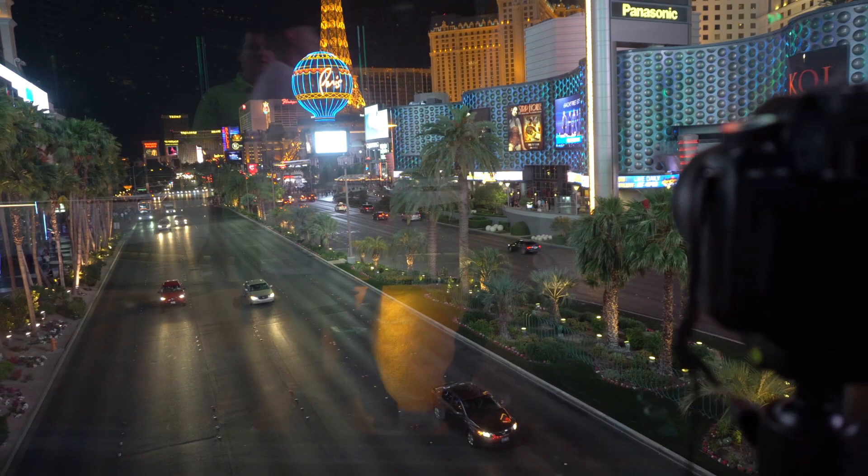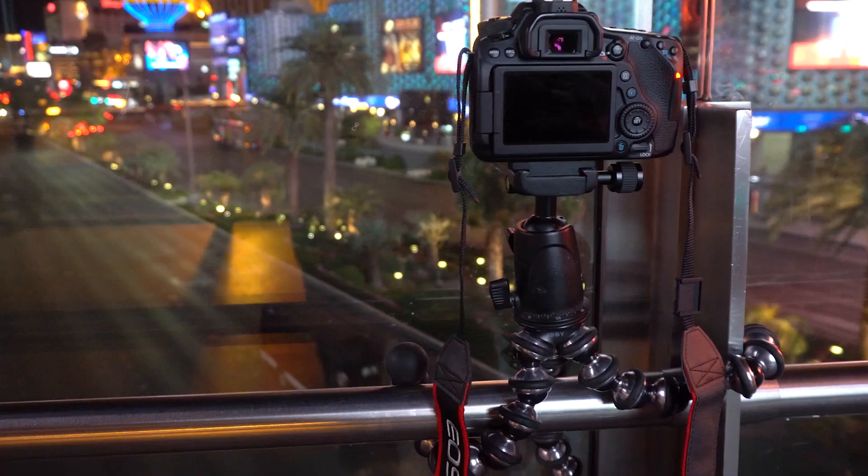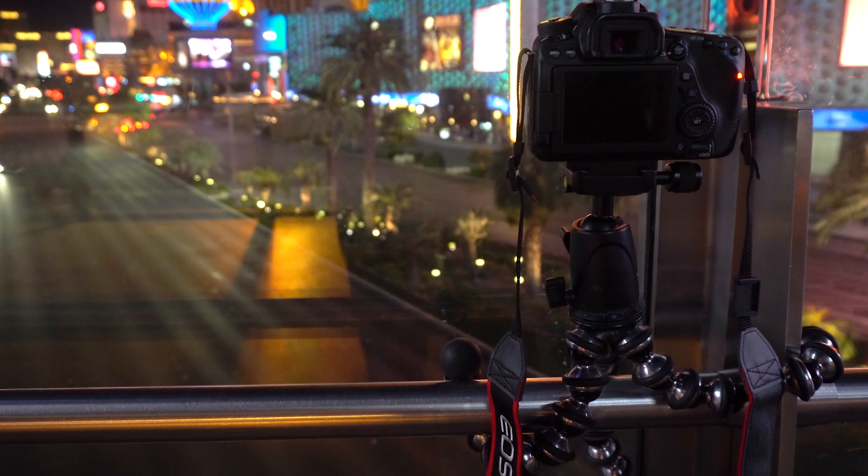Those of you who have been with Canon for a while remember the pain of having to use an external remote to do time-lapse shoots with your Canon DSLR. Ever since Canon introduced the 7D Mark II, though, a built-in intervalometer has become more of the norm on Canon DSLRs.